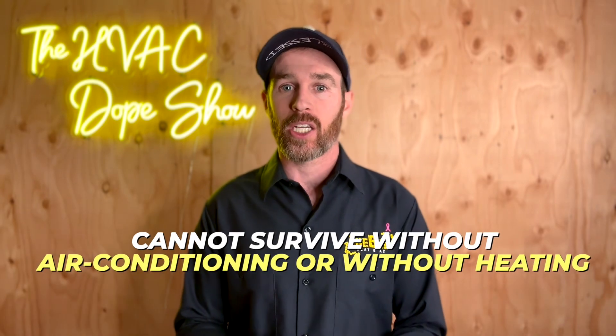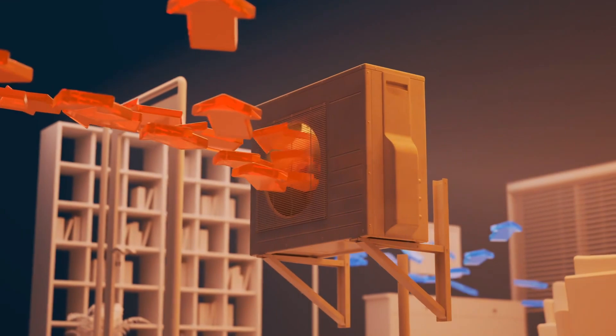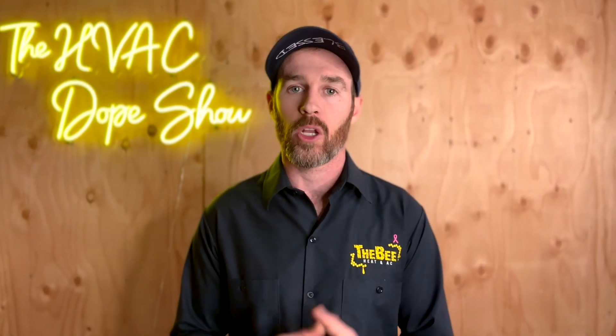This is one reason I do like having two systems instead of one, but in general it's not that big of a deal. Unless you live in a critical climate with extreme temperatures where you literally cannot survive without air conditioning or heating, I'd make sure you have some sort of redundancy — whether that's a backup heat source or backup air conditioning. But for 90% of homeowners, being without heating or cooling for a day or two might not be a big deal depending on the climate, and most HVAC companies can respond within a reasonable time even at the peak of summer.